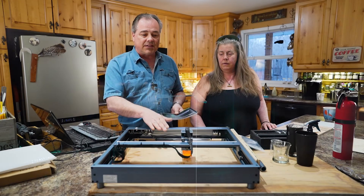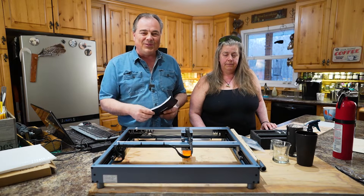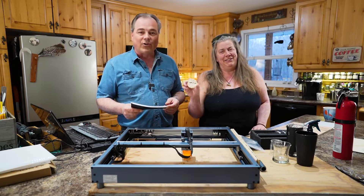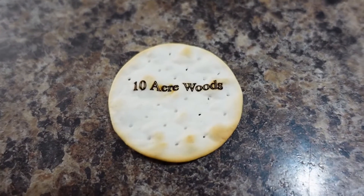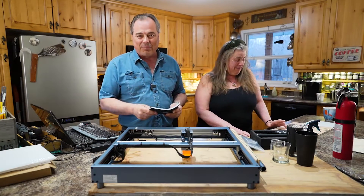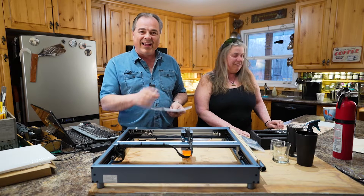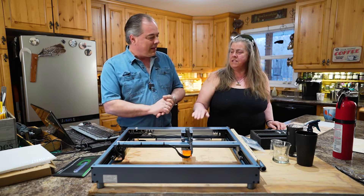This doesn't come with any kind of exhaust, and as you can see we're in the kitchen — we've been using it in the kitchen. I've even done a cracker, which you can do with foods. You just want to make sure you don't run it too powerful because you'll get that burn flavor in there. So for all you bakers out there, you could look at engraving your own baking items.